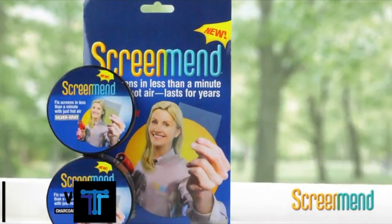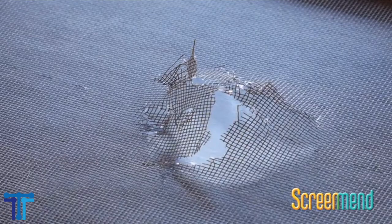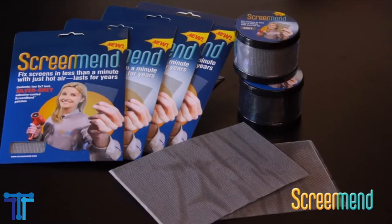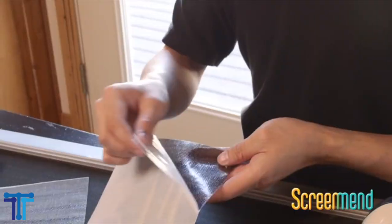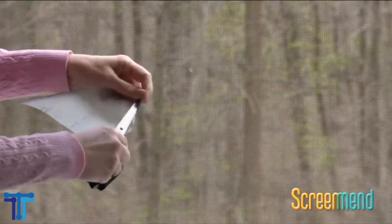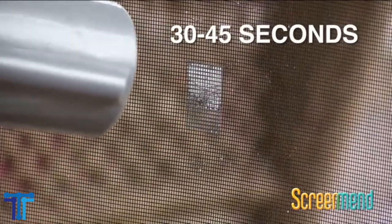Window Screen Repair Kit. You can repair anything, anytime, anywhere — mend rips and tears in window screens, screen doors, tent mesh, pool screens, and RV screens. It has strong quality; Screen Mend is a long lasting weatherproof solution for all screen rips and tears that is durable and will save time. Screen Mend is the do-it-yourself DIY solution that lets you fix rips and tears in screen material in less than 60 seconds.